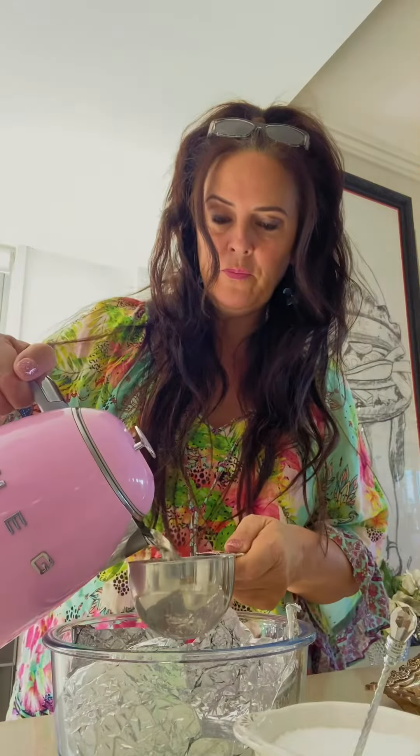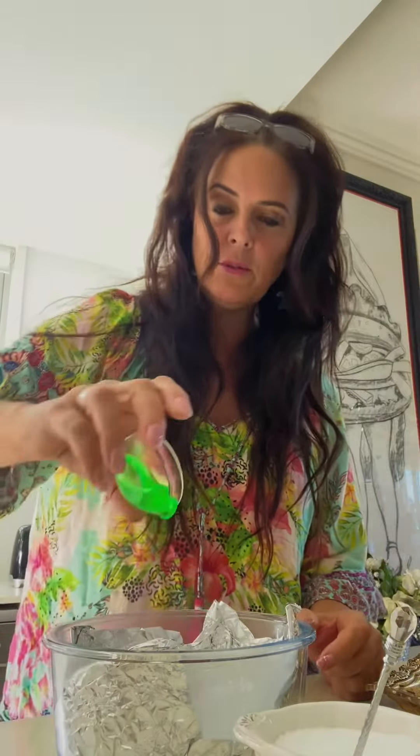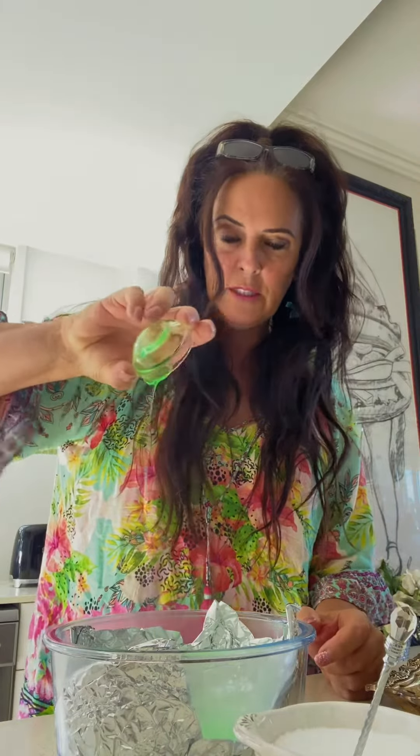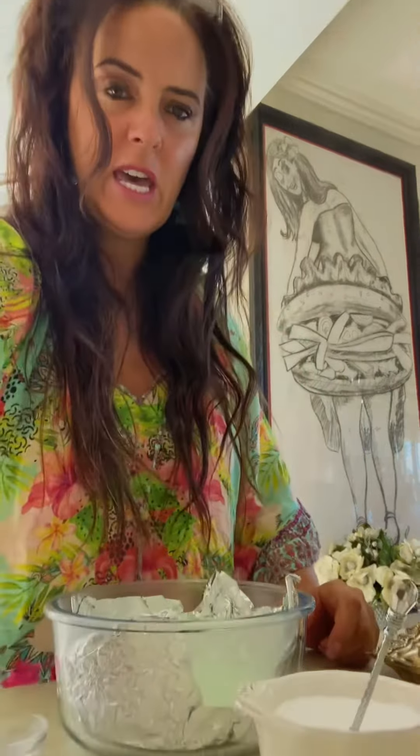Then add a cup of hot water, a tablespoon of salt, a tablespoon of dishwashing liquid, and a tablespoon of bicarb soda. Watch that reaction — there you go!